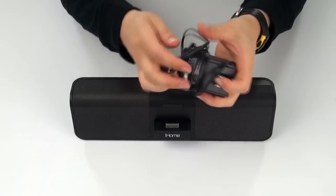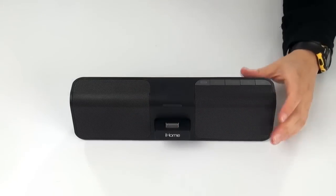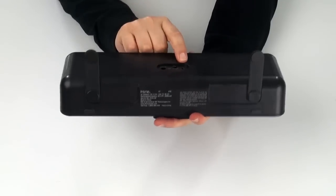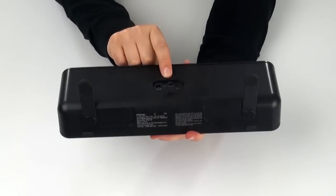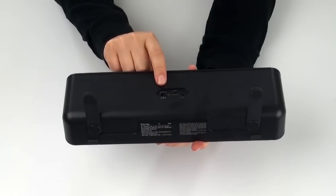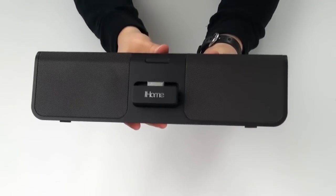Here is the power adapter that goes with the IP46 — real simple, real lightweight, and it says iHome on the back, which is a nice feature. On the back of the unit you do have the auxiliary in, a remote where you can turn it on auto or on, and where the AC adapter plugs in. So that's the IP46 up close.